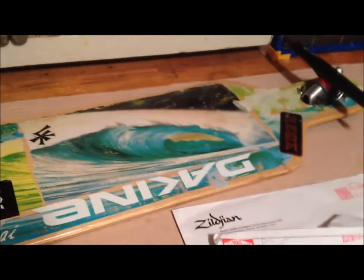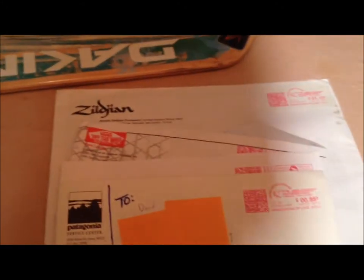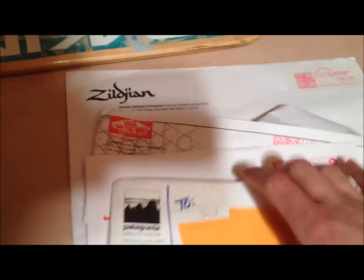Hey, this is It's Those Videos and I got another sticker unboxing. What we're doing right now is we got Zildjian, Vans, Patagonia, and Nike, so I'm gonna go open up this first one and see what they got.